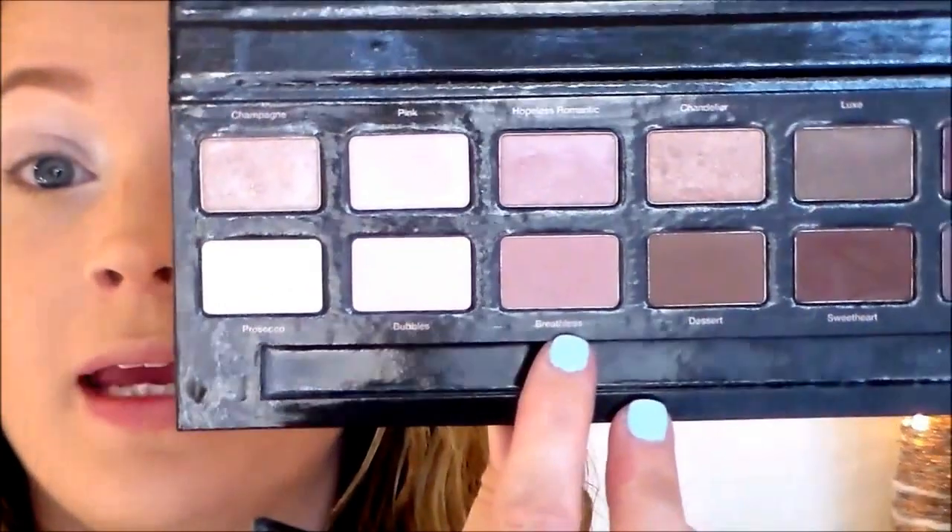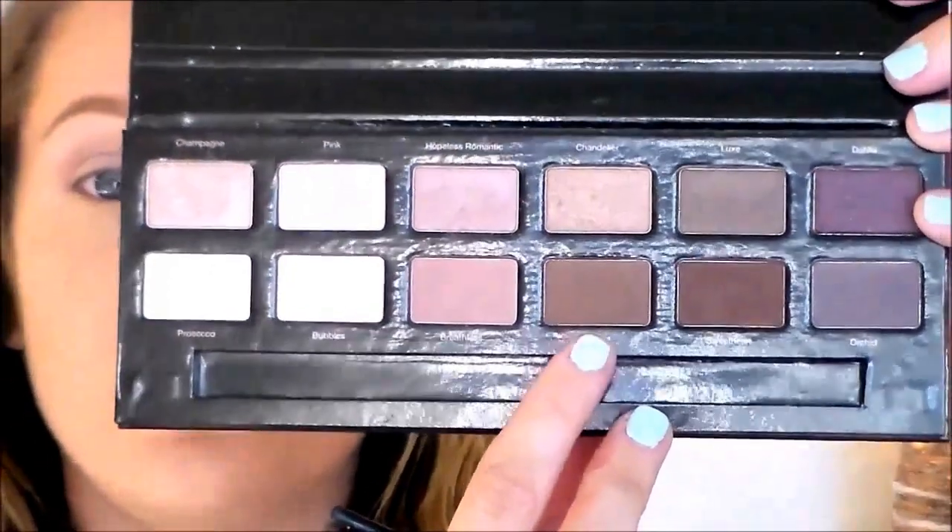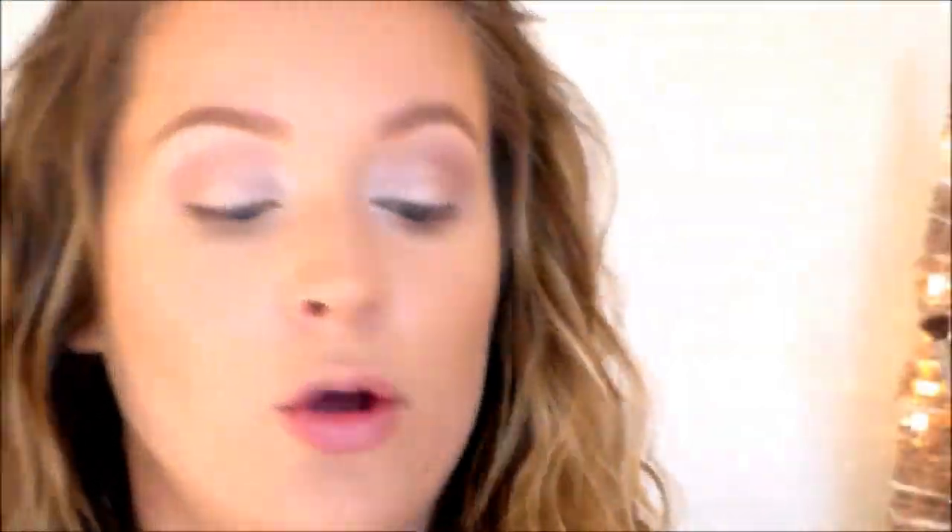I'm going to go in with the shade called Breathless and use that as a transition shade in my crease area. Then I'm going in with the next shade over called Dessert and work that into the outer corner, using the same E23 blending brush that I used for my transition shade.